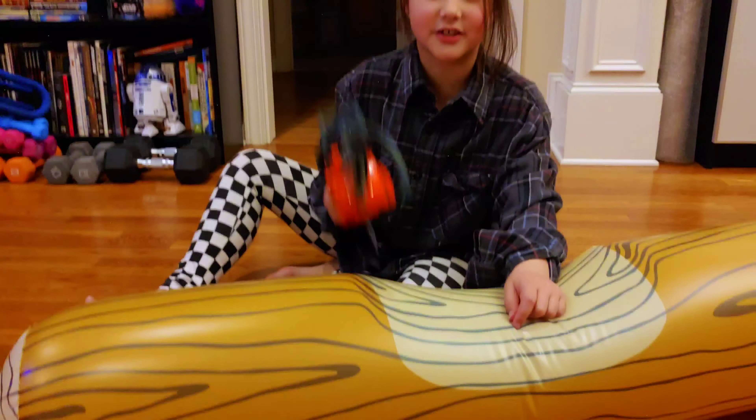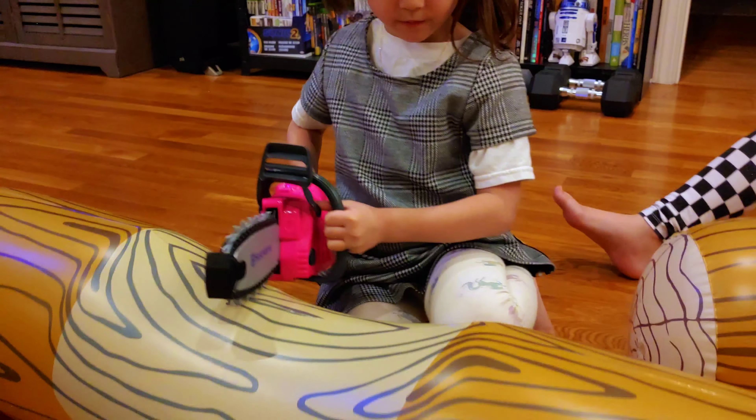I wonder why we're carving. This is a chainsaw. This is how you do like a loop. Then the chainsaw smell.